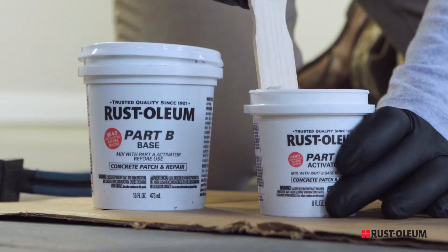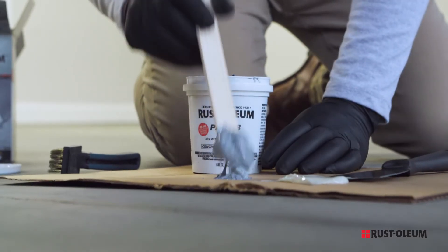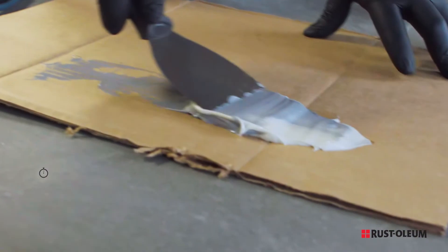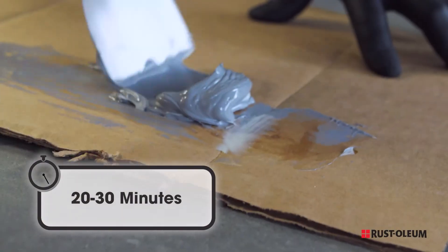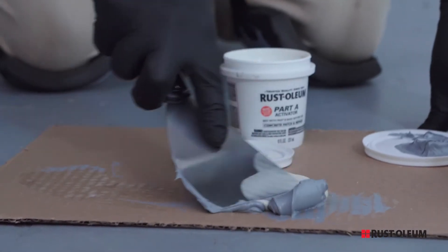To mix the two parts together, mix the two parts of epoxy using two parts of the base labeled B with one part of the activator labeled A. Mix only what you'll use in 20 to 30 minutes because the epoxy will harden and you don't want to waste it. Be careful to not allow any mixing within the separate containers.